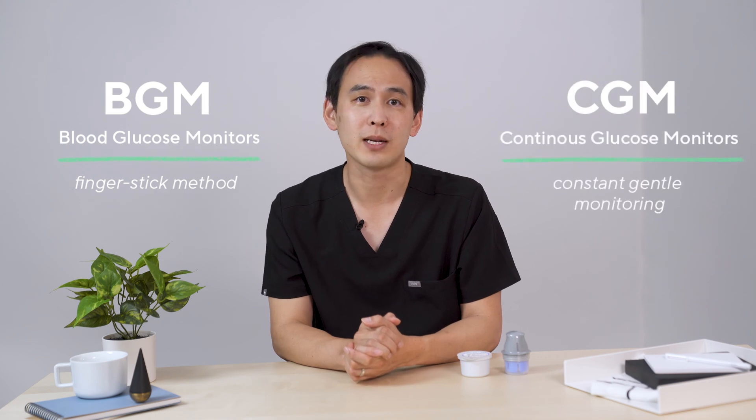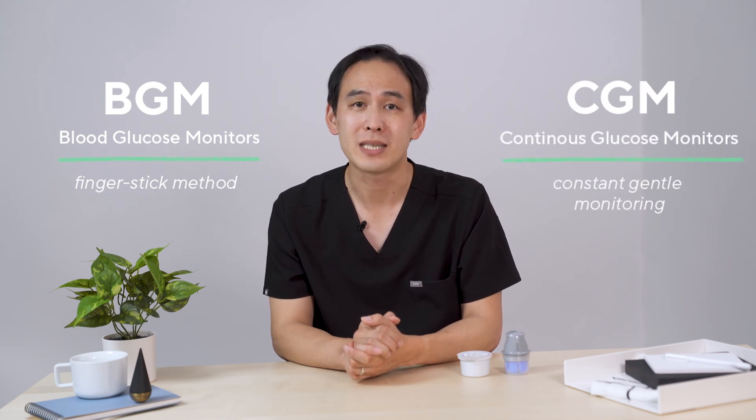While BGMs, or blood glucose monitors, are the most common method of measuring blood sugar, CGMs are increasing in popularity due to their convenience, and the more detailed information they provide helps you make the right lifestyle choices for your body.